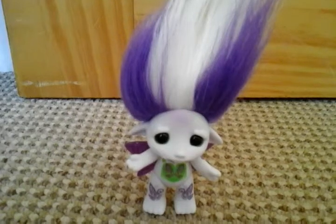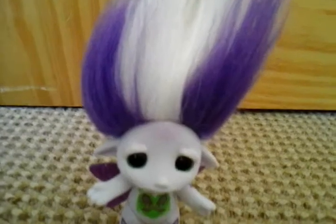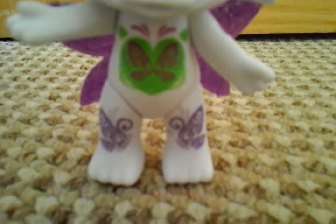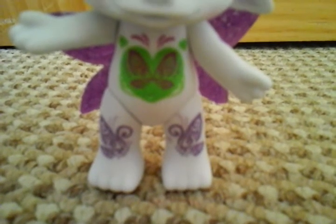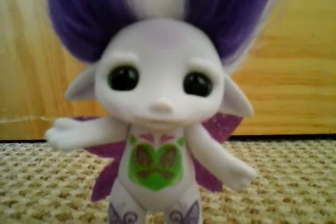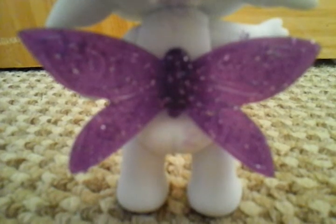Now for Bella Fly — her hair is white, and then she has two purple streaks on the side of her hair. Then on her stomach she has a butterfly design. And then on her feet she has purple butterfly designs. I think she's really cool. Then she has her purple sparkly wings and her light pink selfie mark.